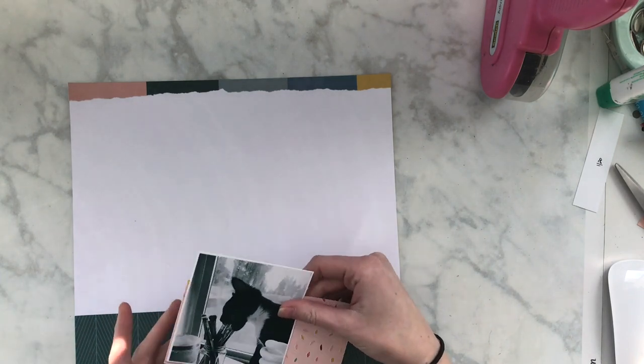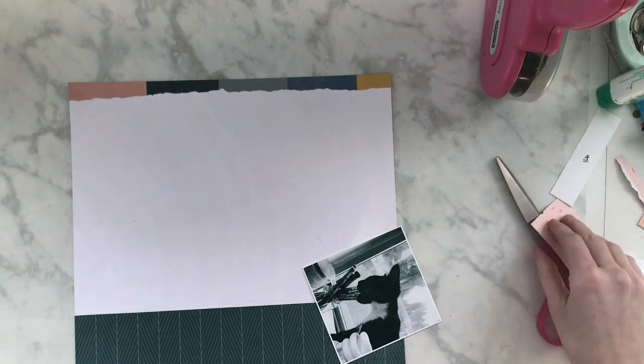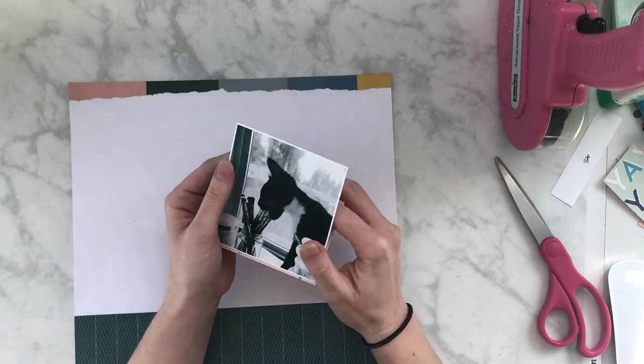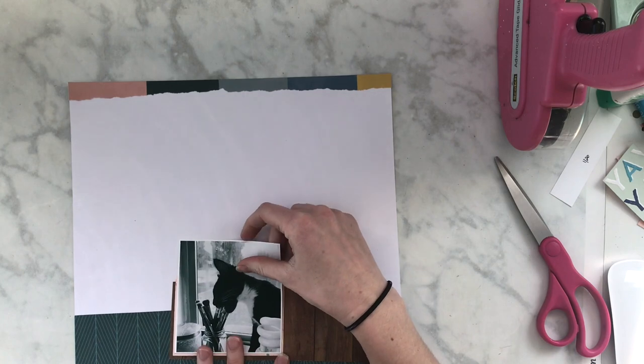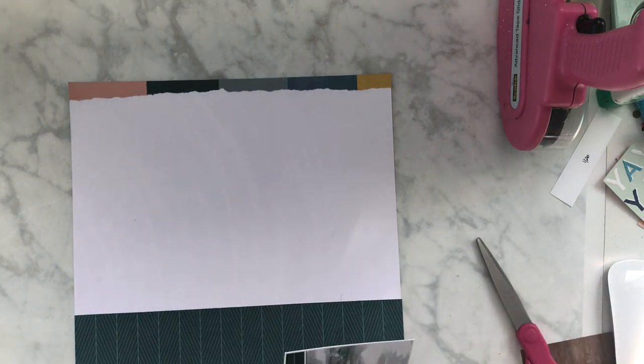Plus when you use a black and white photo, it helps so that you can use whatever colors you want because you're not competing with the colors in your photo. If that's something to worry about — some people really don't care. Most of the time I don't either, but sometimes it is just nice to have a black and white and then you can use whatever pops of color.